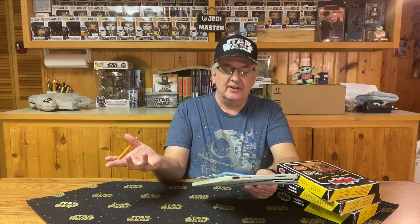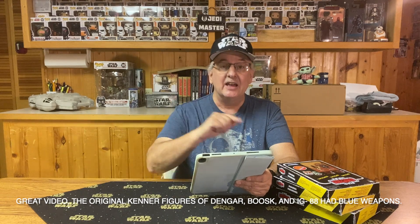A few days after Mark Smith left his message, somebody else left one — JasonBolt7450. He wrote: 'Great video. The original Kenner figures of Dengar, Bosk, and IG-88 had blue weapons.' That just confirmed what the first person said. So you see, I can learn things too from these videos.